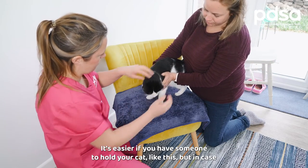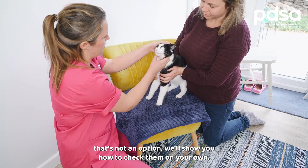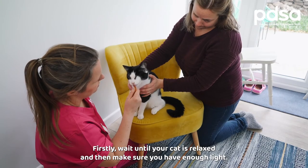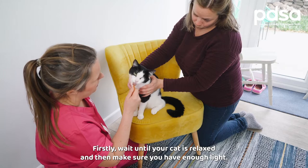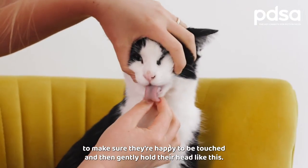It's easier if you have someone to hold your cat like this, but in case that's not an option we'll show you how to check them on your own. Firstly, wait until your cat is relaxed and then make sure you have enough light. Stroke them to make sure they're happy to be touched and then gently hold their head like this.